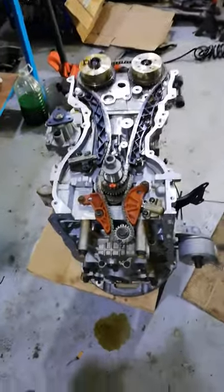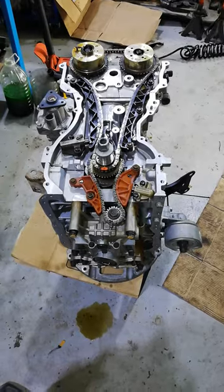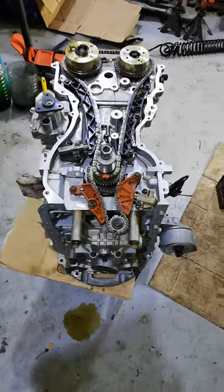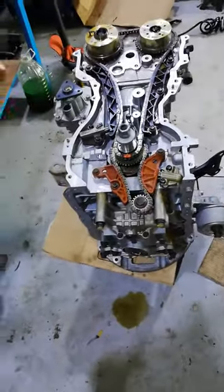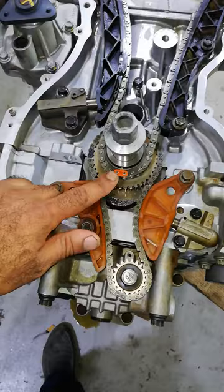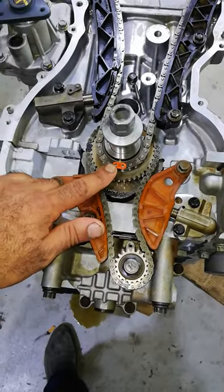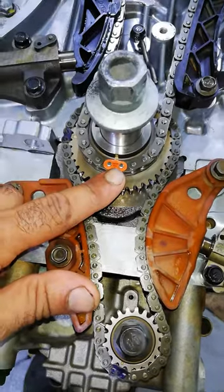Hi guys, today we have a 2.4 Hyundai engine, 2.4 GDI. I'm going to show you the timing alignment marks. The first mark we have is for the crankshaft — the first piston at top dead center. This mark here is for the timing chain.